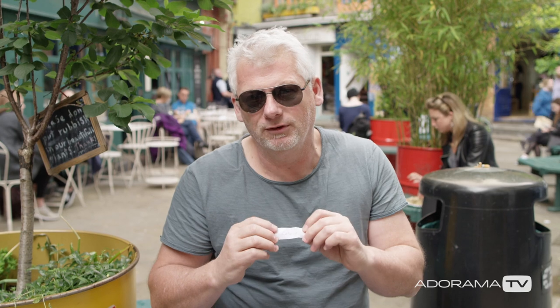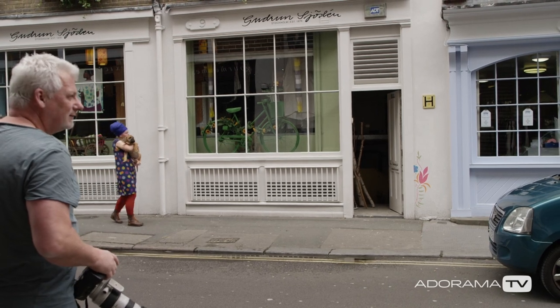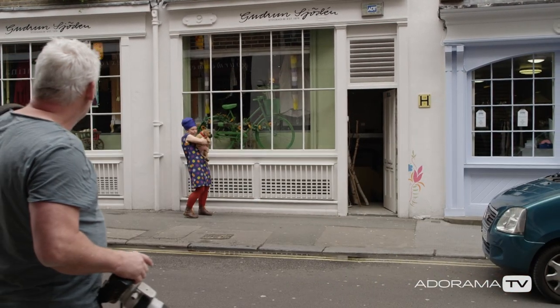Color is a fantastic topic as well because there's so much of it, especially in the city. I don't mean just some random shot of blue or red — I'm thinking shapes, or how color is interacting with the environment around it.